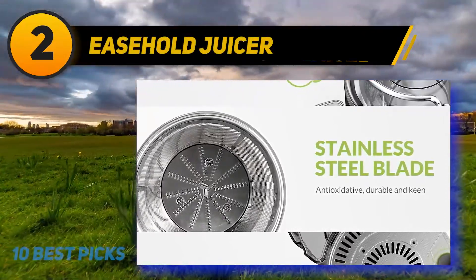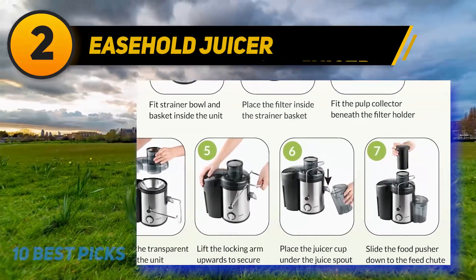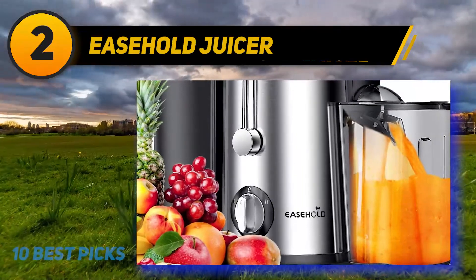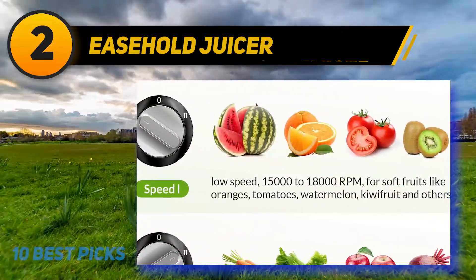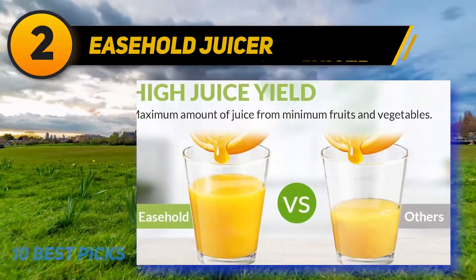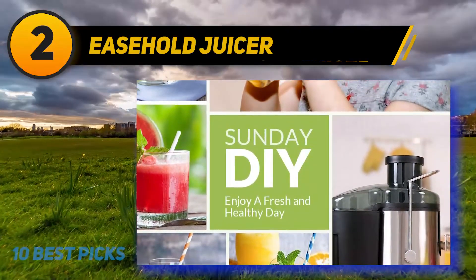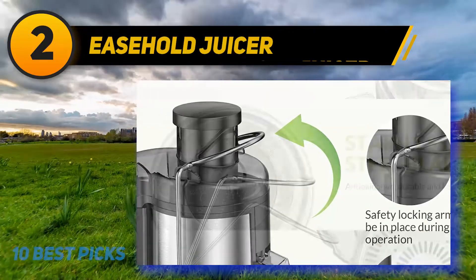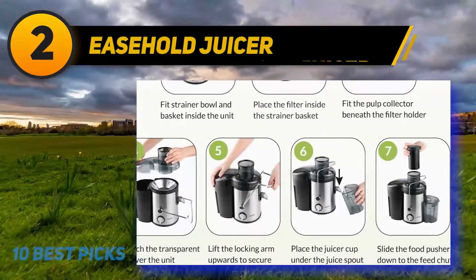At number 2, the Ease Hold Juicer. This centrifugal juicer is made of stainless steel sharp blades and food-grade juicing screws, weighs 7.13 pounds, and runs on a 600W motor. It includes a 1.6-liter pulp container and an extra 0.45-liter container. BPA-free food-grade stainless steel blades surrounded by a filter extract maximum nutrients and vitamins. It features a 2.56-inch inlet and two speed options, and will not operate without the cover safely locked in place.